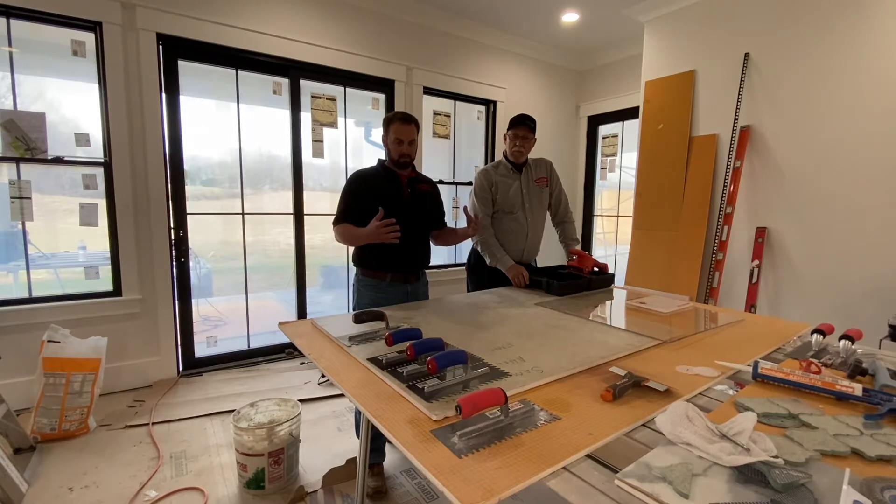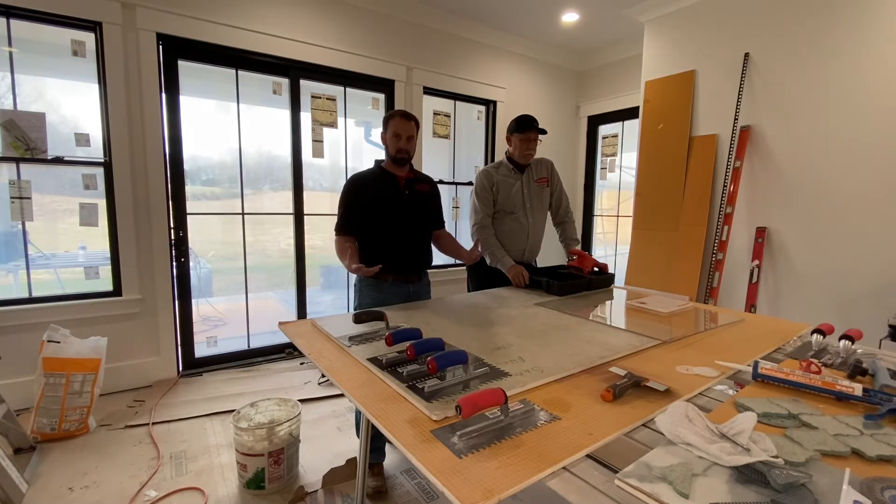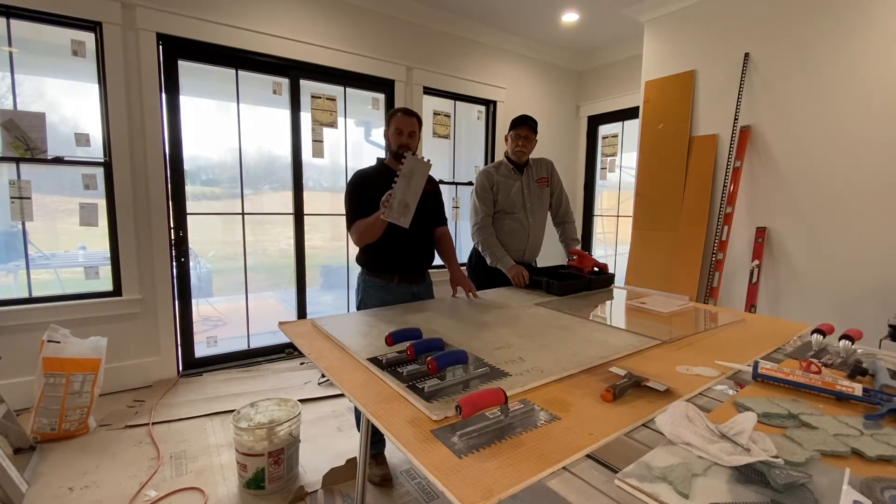So ordinarily you would back butter the tile or the substrate and either use the flat side of the trowel to key in the coat, or key in the scratch coat onto the substrate or the tile, and then stand your trowel notches up on one or the other and set it. But for demonstration purposes, we're going to show how well the notches fold over. We're going to trowel ridges on our substrate, which is a piece of backer board here, and we're going to set the plexiglass and show how well the notches fold. We're going to start with a half by half inch, which is the old school industry standard large format tile trowel.